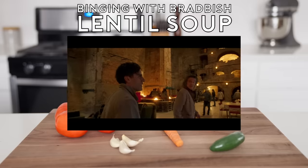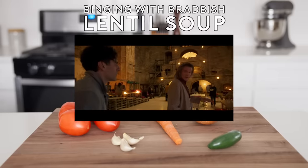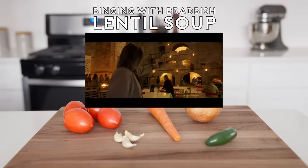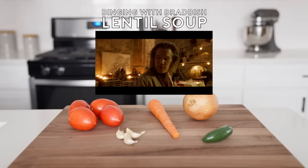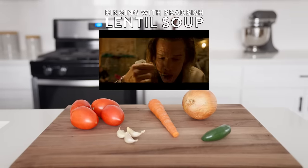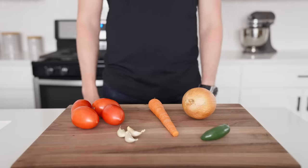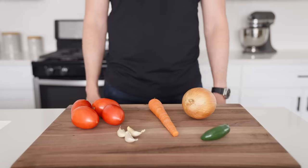You're a vegan, right? Yeah, so am I. You might want to try the lentil soup I made this morning — it's Victor's recipe. Gracias, Victor. He's from the Yucatan. Hey guys, and welcome back to Binging with Babish, where this week we're taking a look at the lentil soup from Moon Knight.